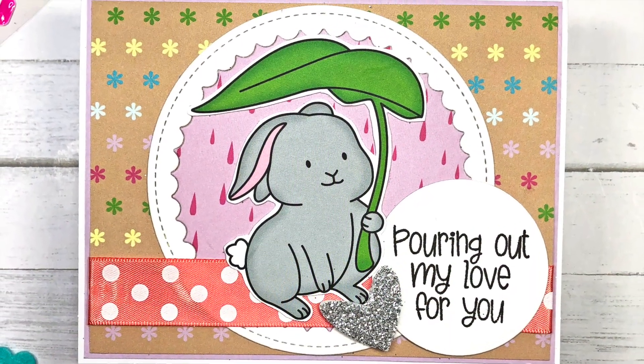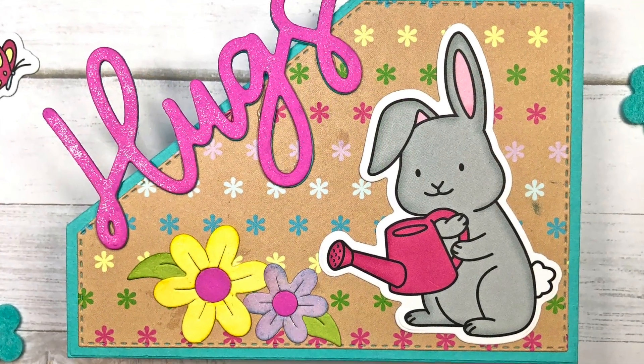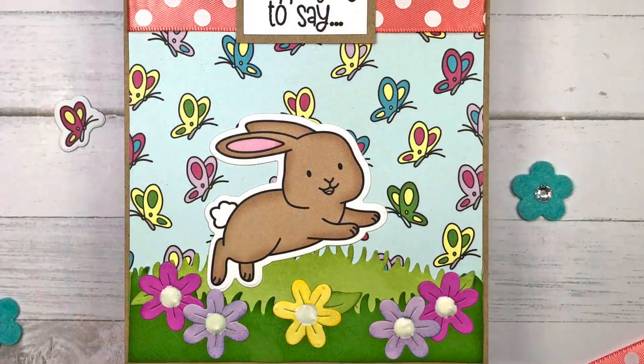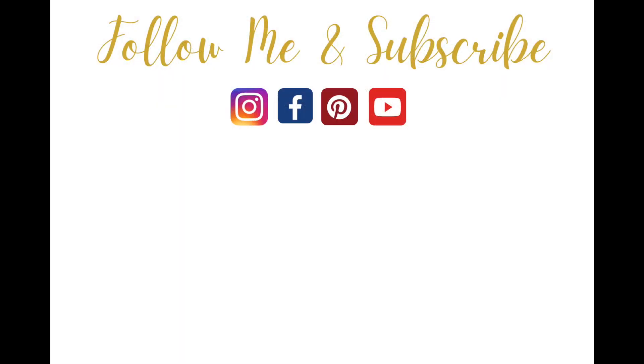I hope you liked my cards today — I'd love to hear which card is your favorite, so leave me a comment below. If you enjoyed this video please click the thumbs up button and subscribe for more card making inspiration. Thanks for watching everyone, and have a great day, bye bye!